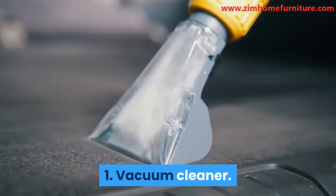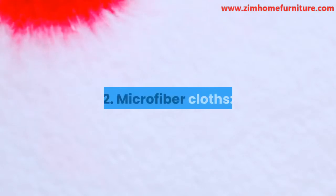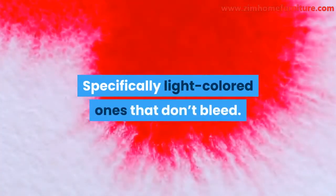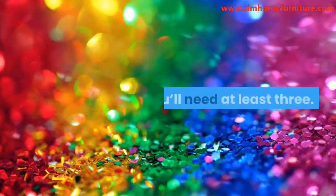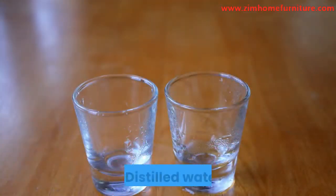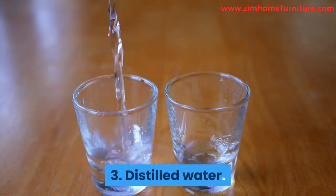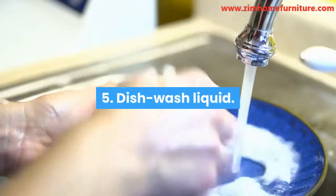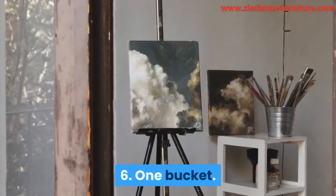Items needed for cleaning sofas tagged W or WS: 1. Vacuum cleaner. 2. Microfiber cloths, specifically light-colored ones that don't bleed — you'll need at least 3. 3. Distilled water. 4. Distilled white vinegar. 5. Dishwash liquid. 6. One bucket.